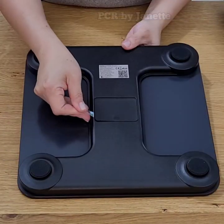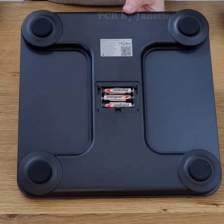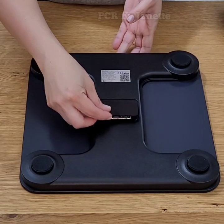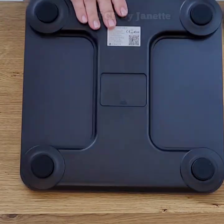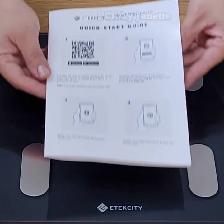You can create unlimited member profiles to track multiple users — a family can share one scale. It comes with AAA batteries included, 6mm tempered glass, and an 11.8 x 11.8 inch surface.